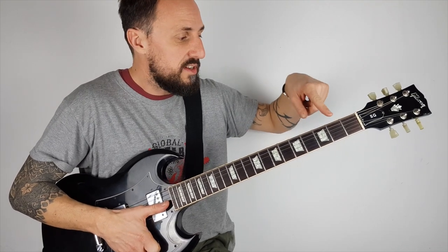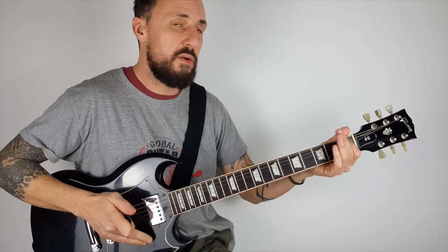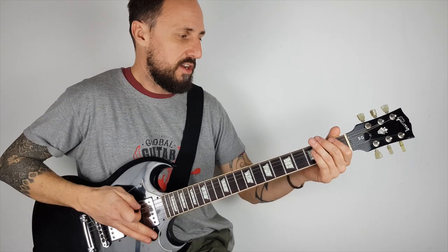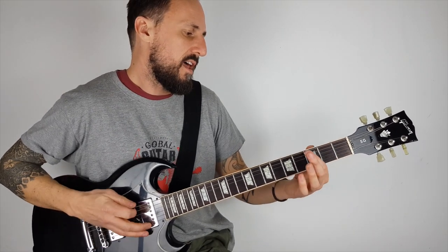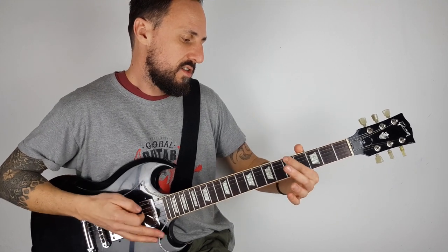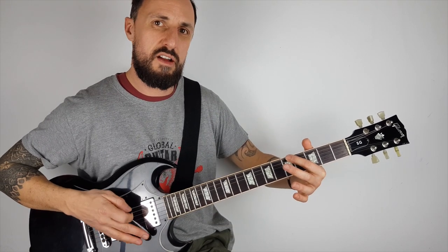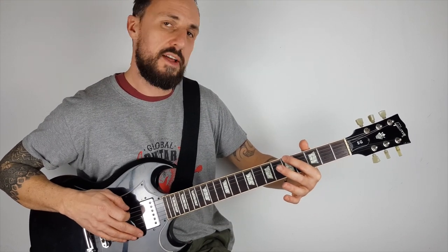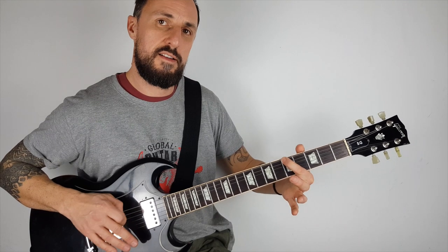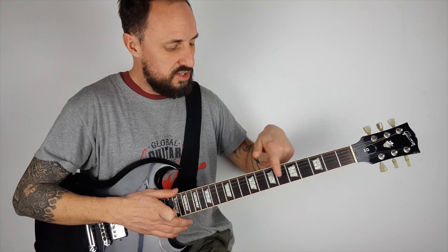Now on the neck we've got our frets — these little metal strips. Whenever we're going to play on the guitar neck, we always play behind the frets. You never want to play too far away from them, otherwise you can get a really nasty noise. But if you play nice and close behind the fret, it's always going to sound good.